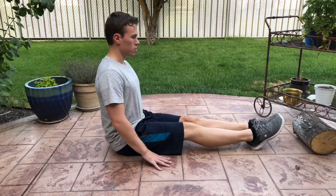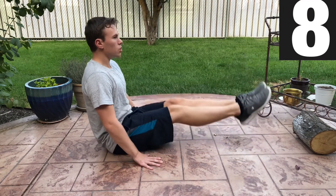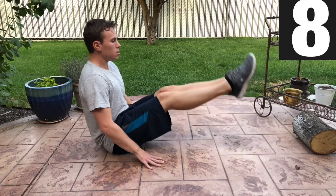Now we'll do 8 leg raises. Slightly lean back and lift your legs. Focus on not rocking back and forth, but keep a straight back and legs and really activate your hamstrings.